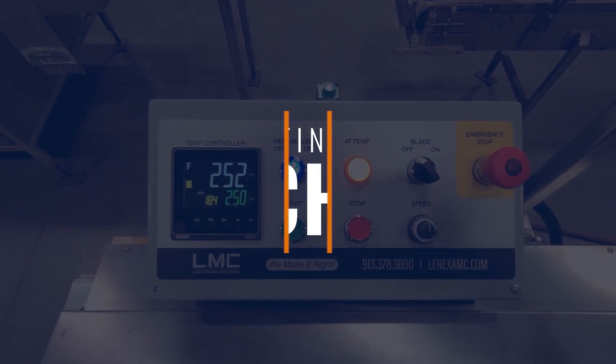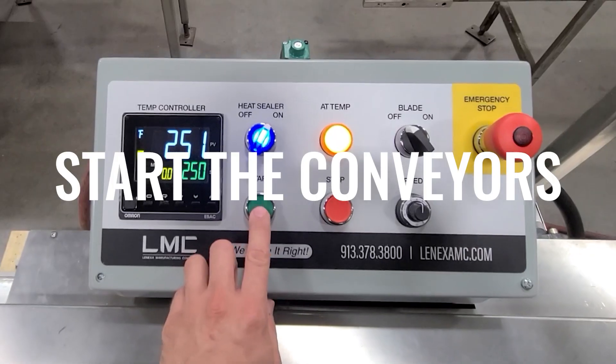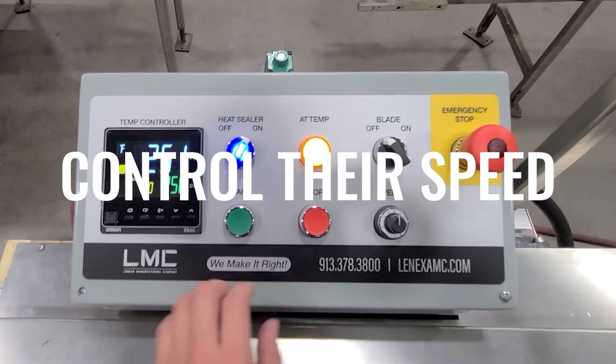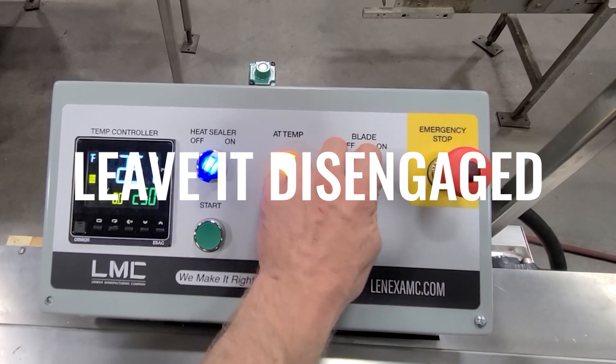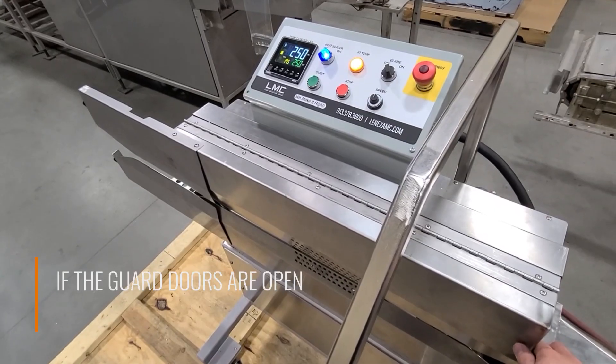When the heat sealer reaches the set temperature, the app temp light will illuminate. Now you can start the conveyors, control their speed, engage the blade or leave it disengaged, and begin sealing bags.